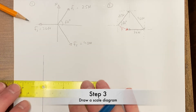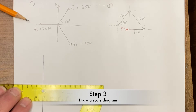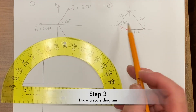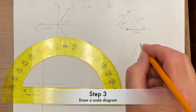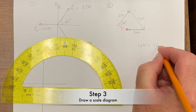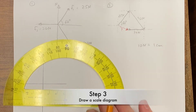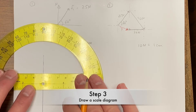Use your protractor for this. I need to set up a scale — I'm going to have a scale where 10 newtons equals 1 centimeter. I think that'll work.